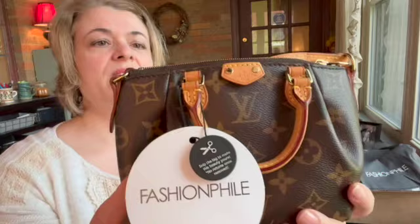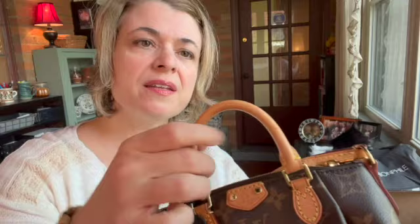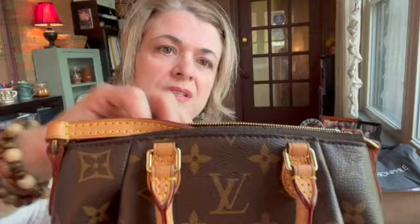The leather looks to be patinaed, which Fashionphile said to expect. And yes, I think if I remember correctly there was one close-up of a watermark, which is right there. The back side of that strap looks to be in good condition. Let's check out the back side of this strap and the front side.